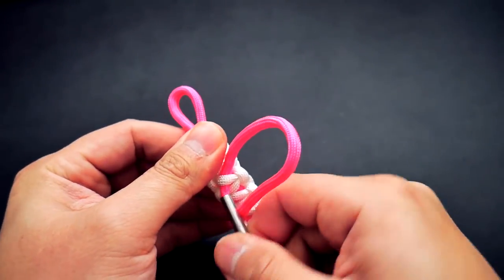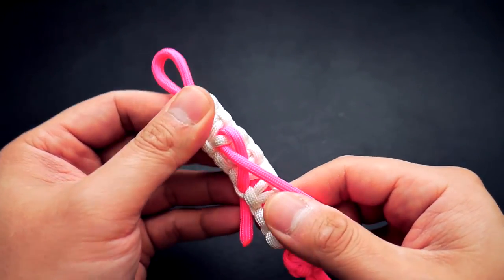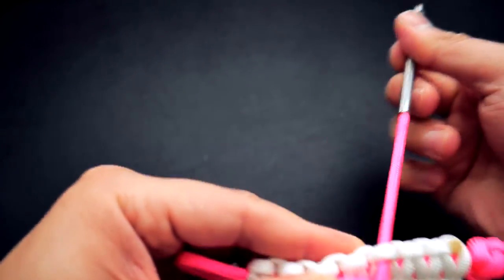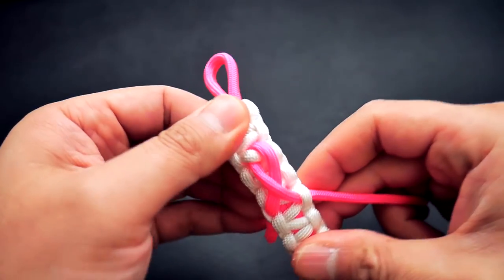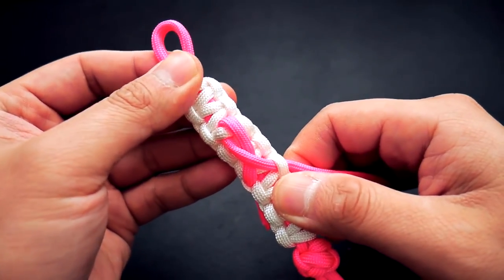Pull that through and it's going to sit in front like so, and then I'm going to go through the side knot opposite of where I started. Firm that up, get out all the excess, and now we can move on to cutting off the excess paracord.